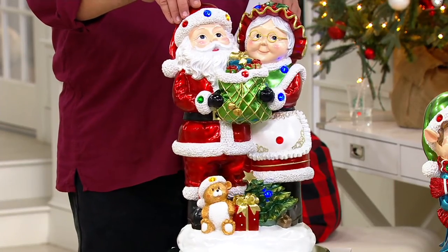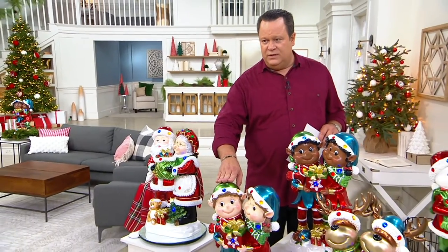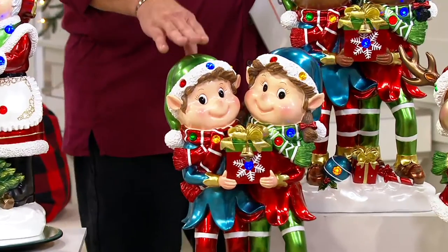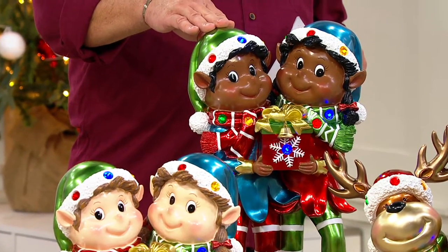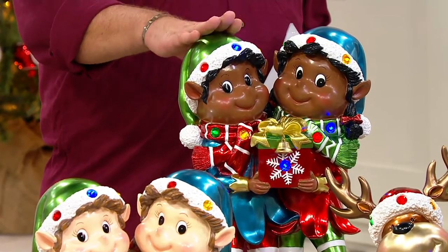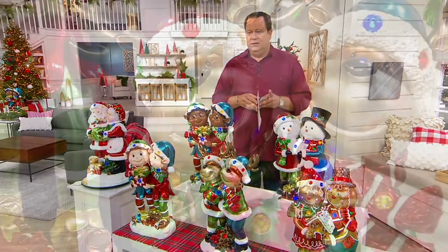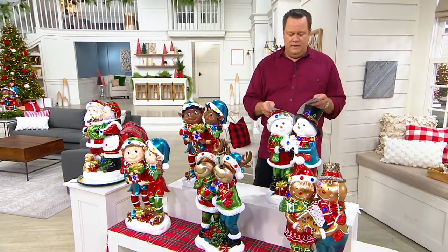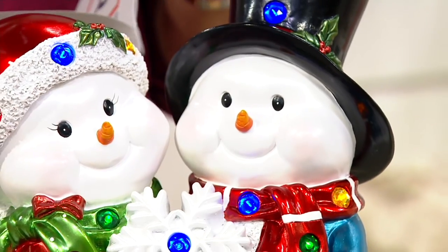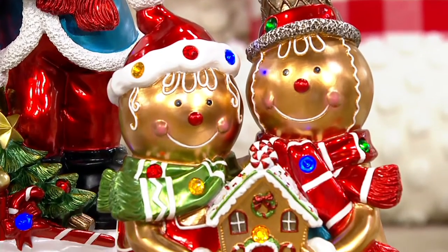We still have the white Mr. and Mrs. Claus. I also have the white elves. If you want the black elves, I have 100 left and then they will be gone — we have no quantity coming in behind them. We also have this in the adorable reindeer and in the snowman.